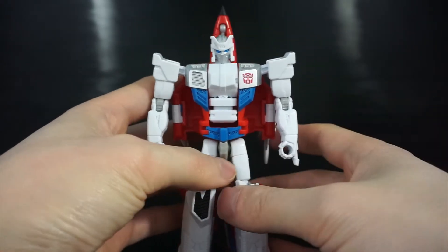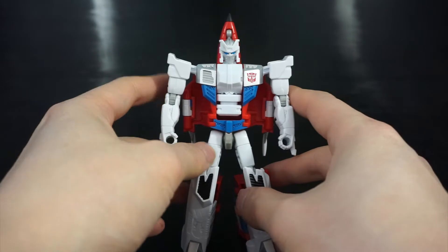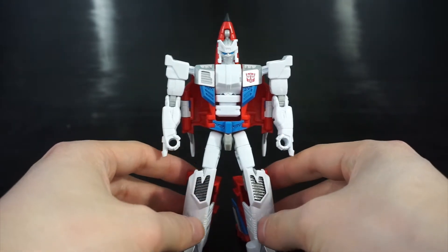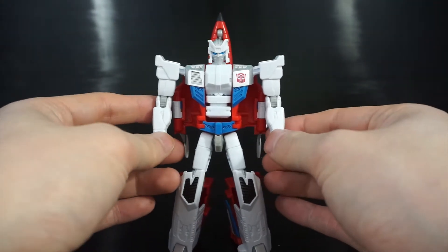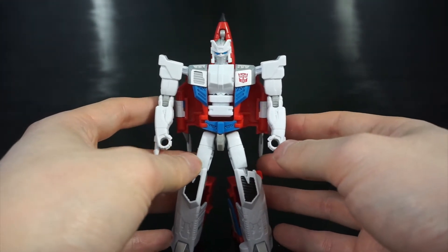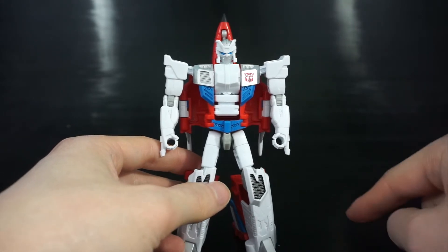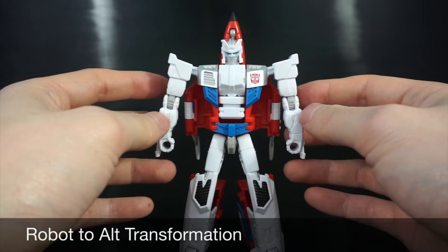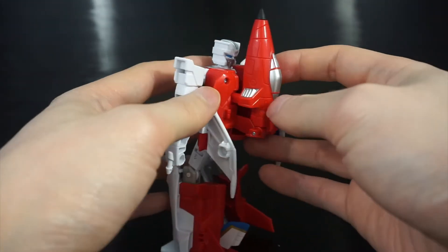For the transformation, I'm going to go from robot to alt mode, alt to arm, and then arm to leg, and then all the way back. In this iteration he's designed to be a foot — specifically the left foot — even though he was the right arm in the original series. Let's start by transforming into plane mode. First thing is to turn the head around, then unpeg the canopy and extend it straight, folding it all the way down so the little nubs hold it in place.